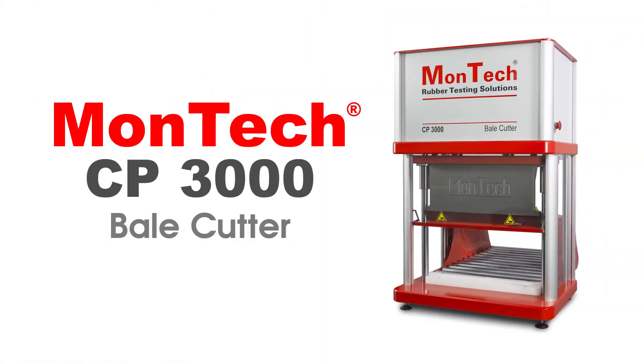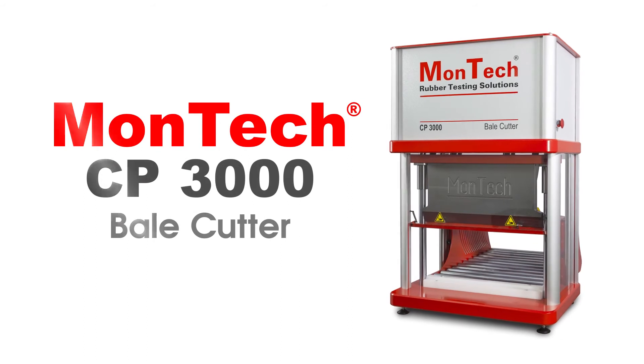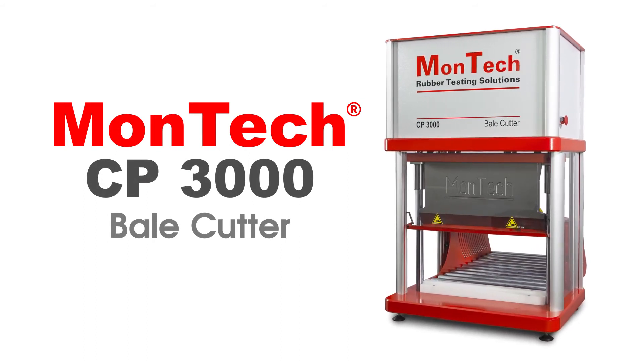Montec's CP3000 Bale Cutter is the perfect choice for cutting the toughest rubber and polymer bales for testing, mixing, and compounding. Contact us or visit the link in the description to receive a brochure or quotation.